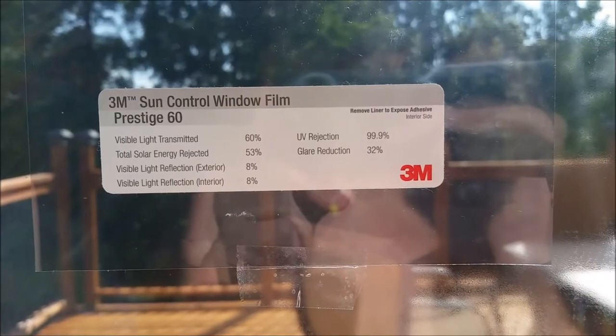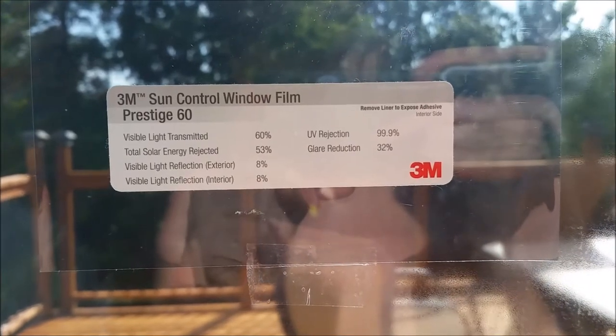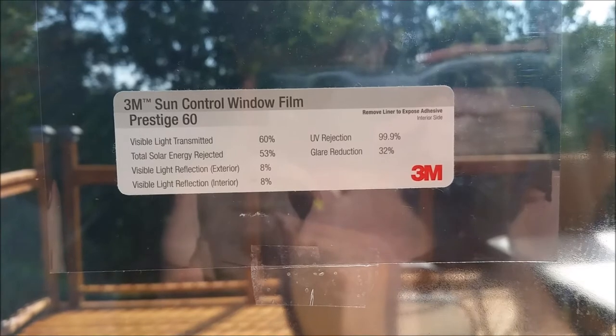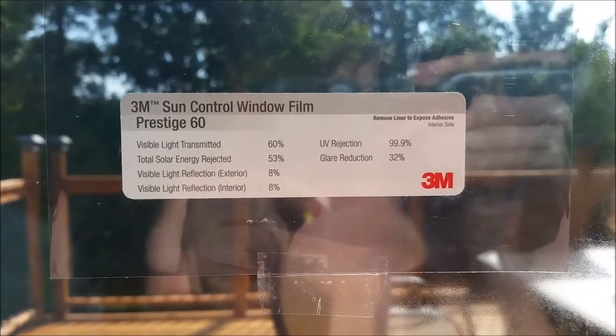This is a sample of the 3M Prestige 60 sun control film that I'll be testing on the sliding door here. If you're interested in doing this testing yourself, I'll put a link in the description below for all the items that I'm using.